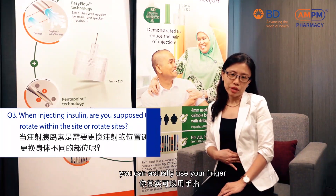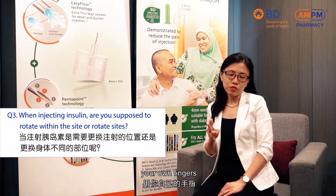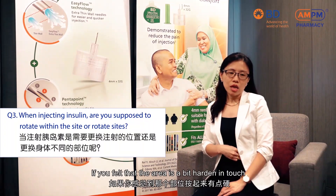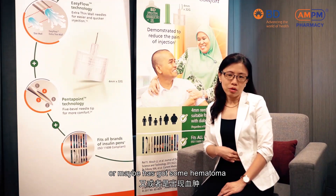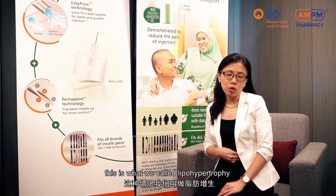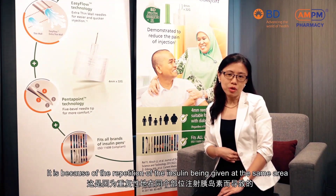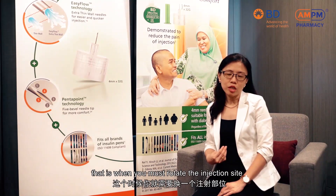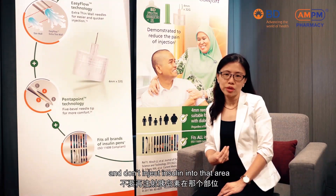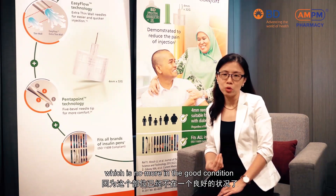When you select your injection site, you can actually use your finger — your own finger — just to pop it on it. If you feel that the area is a bit hardened to the touch, or maybe you've got some hematoma, this is what we call lipohypertrophy. It's because of the repetition of insulin being given at the same area. That is when you must rotate your injection site and don't inject insulin into that area which is no longer in good condition.